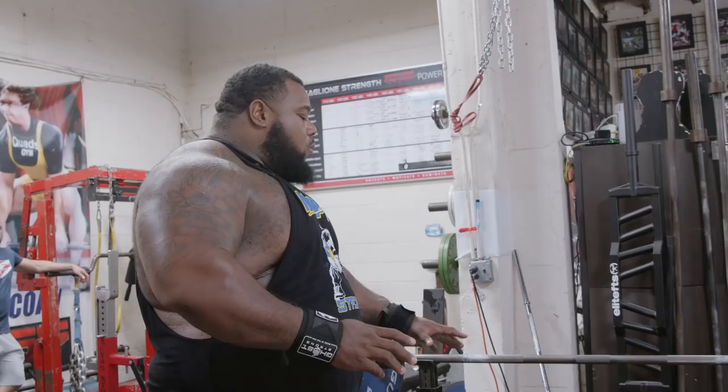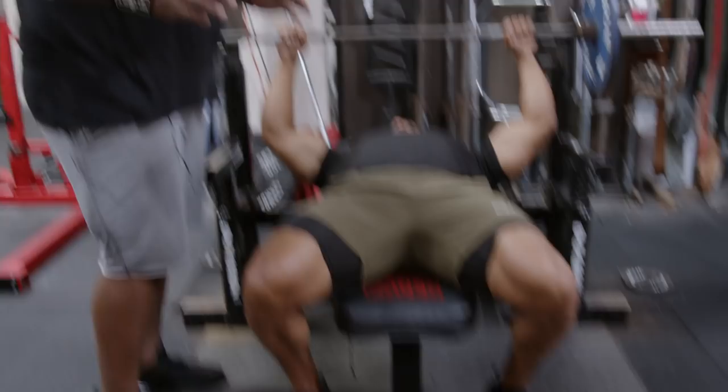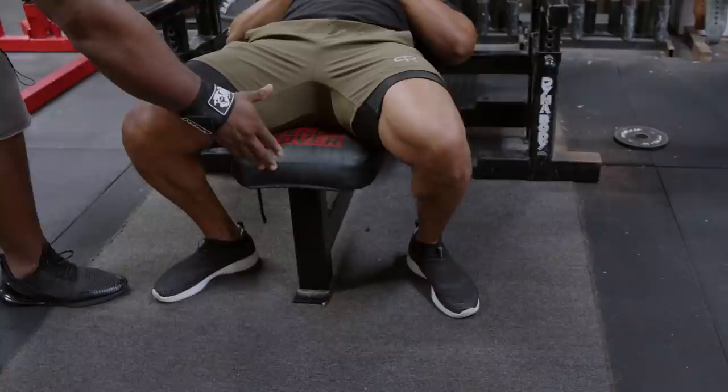The first thing I do whenever I set up on the bench is I place my feet and figure out where I'm going to be placed on the bench. Set up on the bench real quick. We'll go ahead and get your feet back. Always keep your feet behind your knees. We want to make sure for proper leg drive we keep our feet behind our knees. Typically it's always by the base of the bench — we want to make sure our feet are somewhere within three inches of the bottom of the bench.